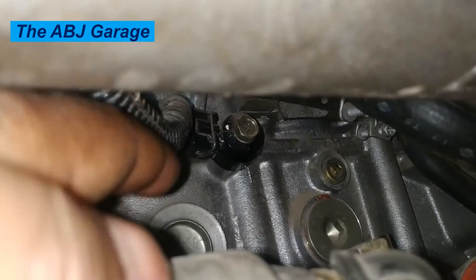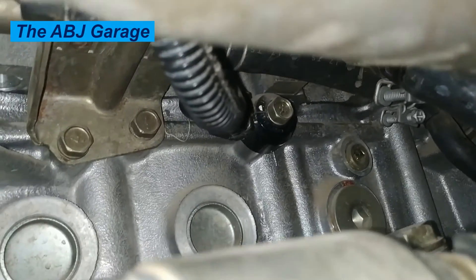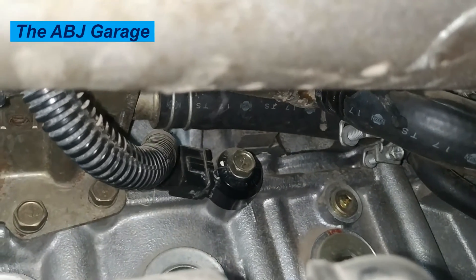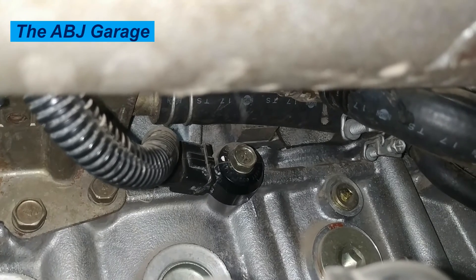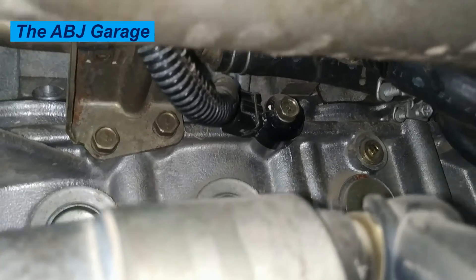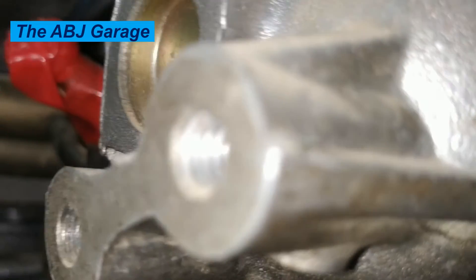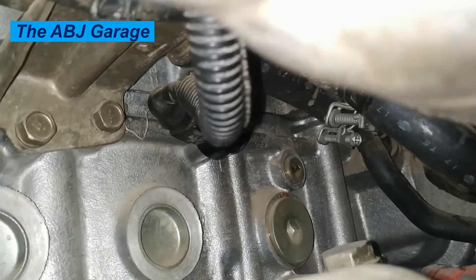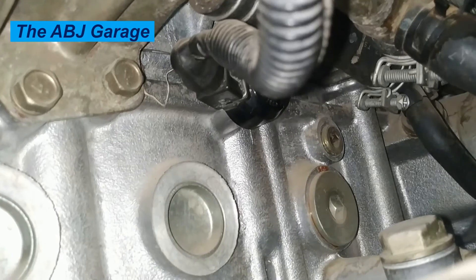Symptom seven: increased emissions. A faulty knock sensor can cause your engine to run hot, producing higher emissions. This means your car could fail an emissions test by going beyond what is allowable by the Environmental Protection Agency. Symptom eight: catalytic converter damage. A bad knock sensor can damage your car's catalytic converter, resulting in elevated hydrocarbon emissions. Hydrocarbons from engine misfires will be released into the atmosphere without being completely burned, and excessive hydrocarbon emissions will result in a collapsed catalytic converter.